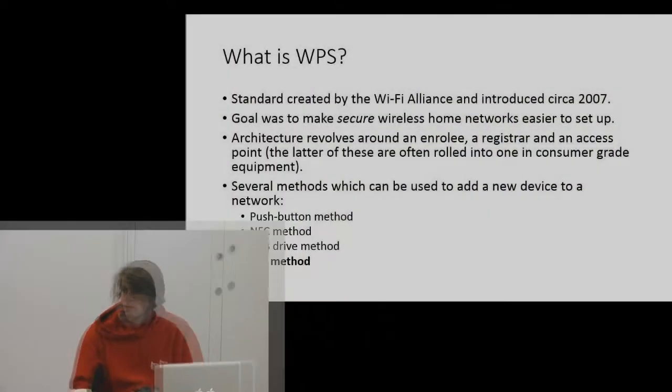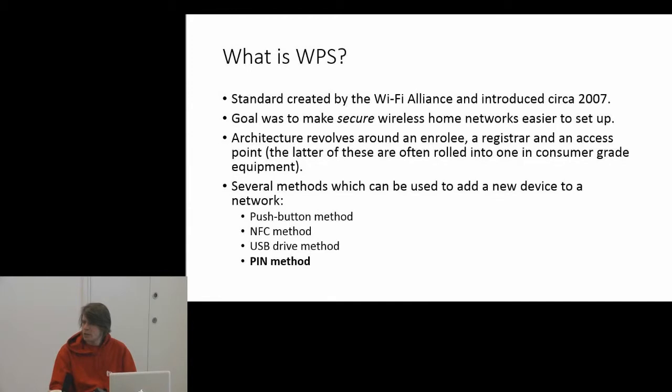WPS is a standard created by the Wi-Fi Alliance around the end of 2006, start of 2007, and it's a standard you will find in pretty much every consumer-grade home router nowadays. The goal of the protocol is to make secure home wireless networks easy to set up.